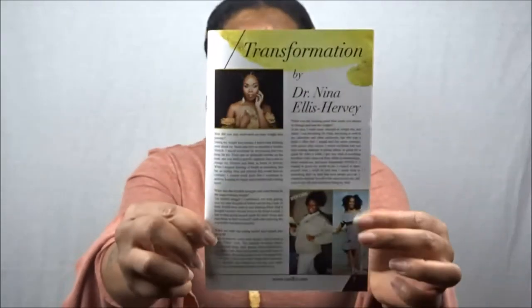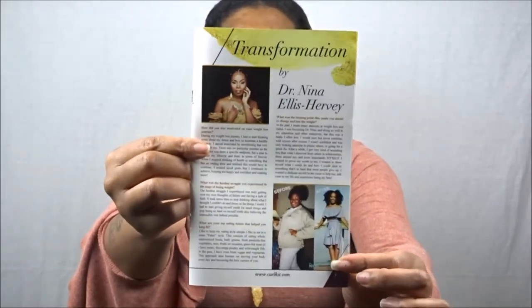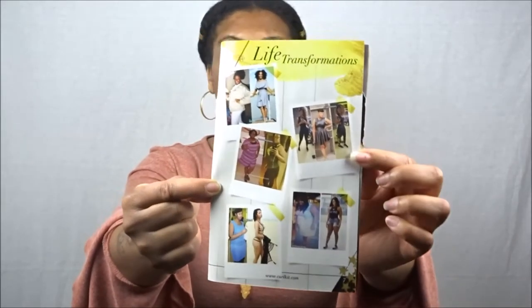The booklet also contains all the information regarding the contents of your Curl Kit. This month it features a story by Dr. Nina Ellis Hervey about her transformation — wow, what a transformation. This is her today and this is her before and after. It also features other life transformations from ladies who are probably influencers or people who sent in their stories. Definitely check out your Curl Life booklet because it features a lot of women of color and I just love all the stories we get each month.